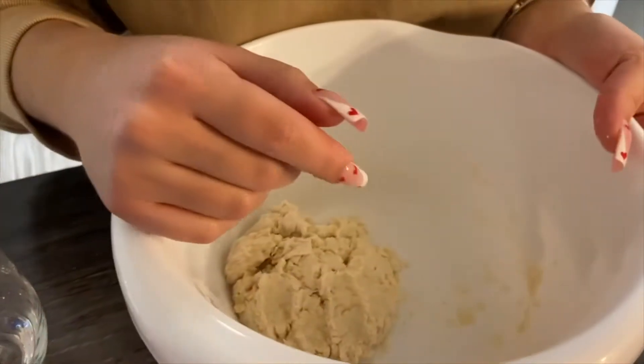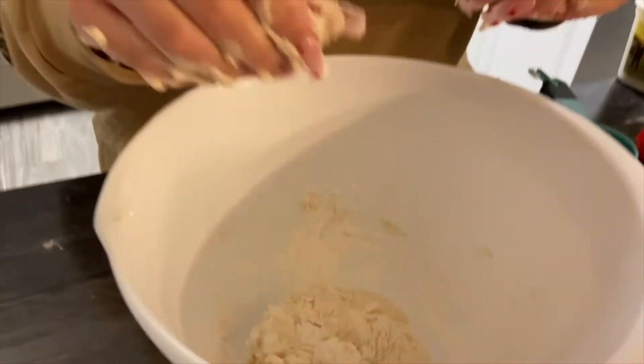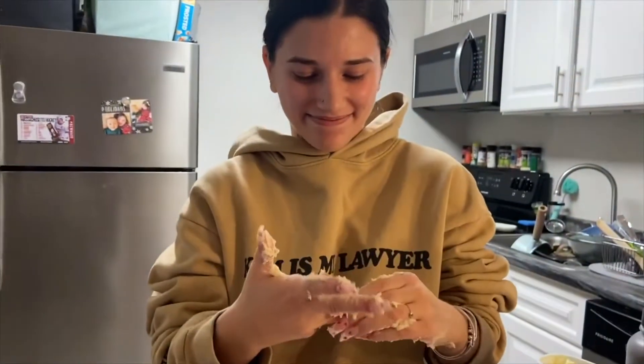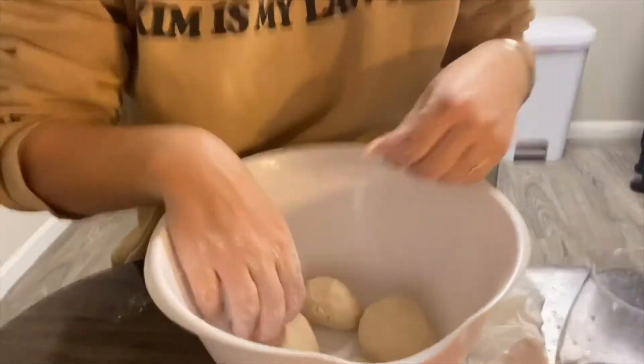Maybe I added too much water, so I'll add a little bit more flour to make it less sticky. Now I'm just rolling them into even parts and I'm going to let it sit and rest.